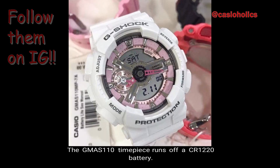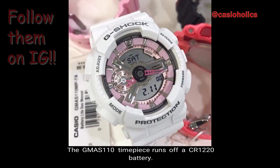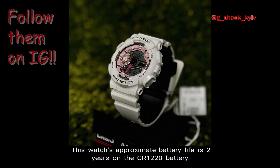Number 4: Power Source. The GMAS-110 timepiece runs off of a CR-1220 battery. Number 5: Battery Life. This watch's approximate battery life is 2 years on that CR-1220 battery.